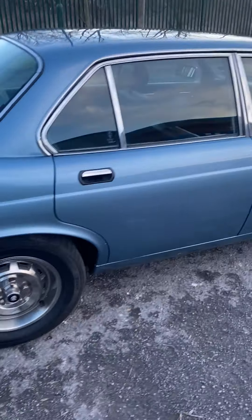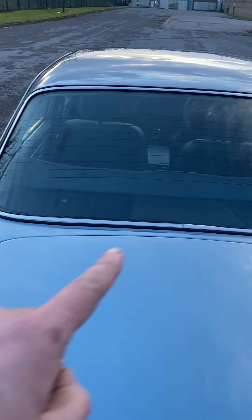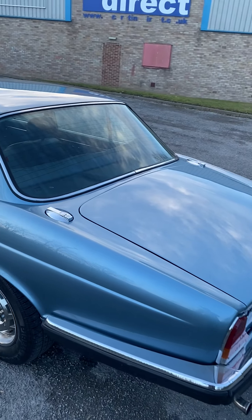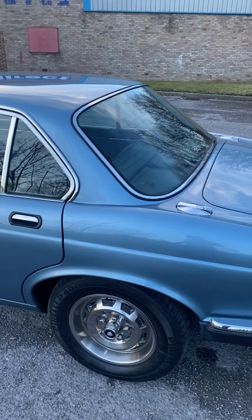Both were quite cheap panels to buy from David Manners. You can see it's on the period-correct Pirelli tyres, which are P4000s.